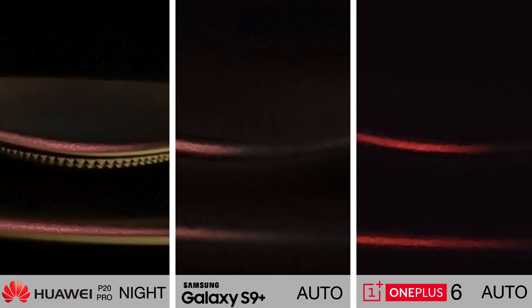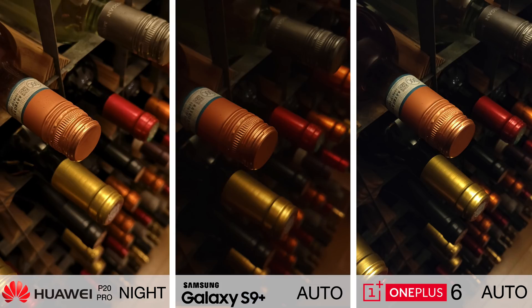You've got the caveat of having to hold the phone still for 4 seconds while taking this kind of shot, but the level of detail, the sharpness, and the high dynamic range here is on an entirely different level.